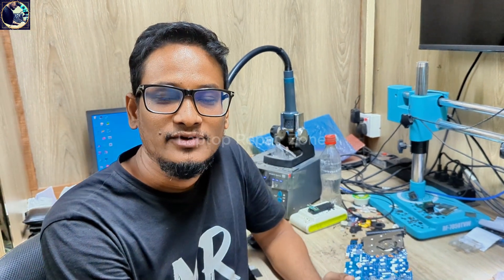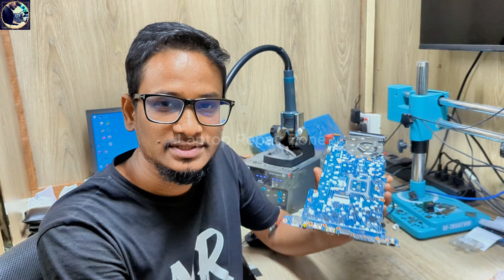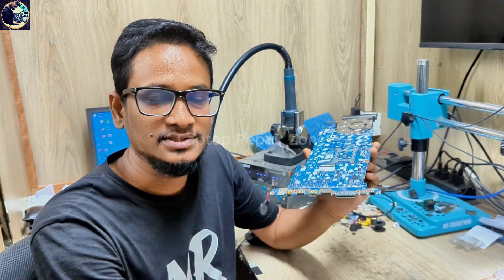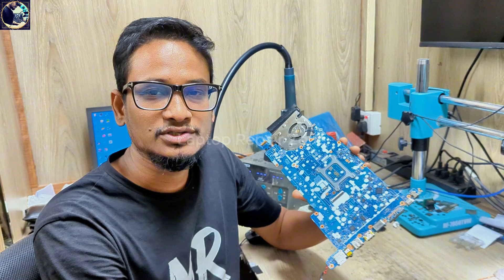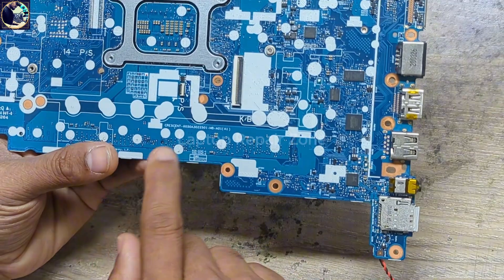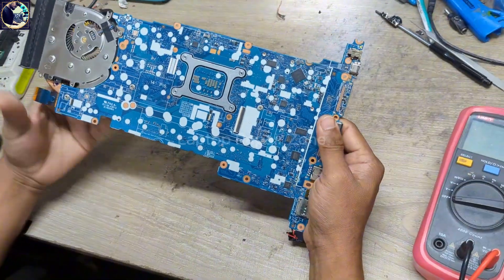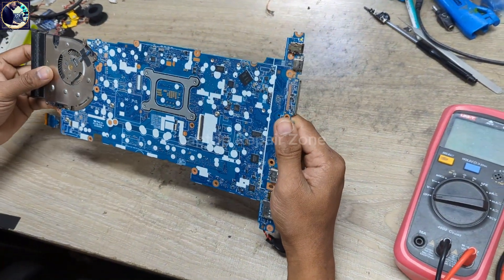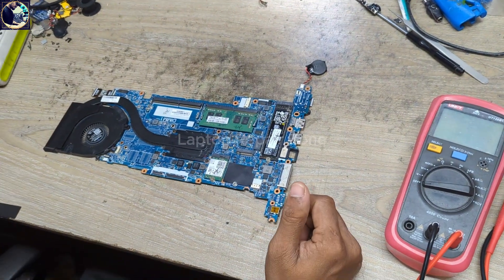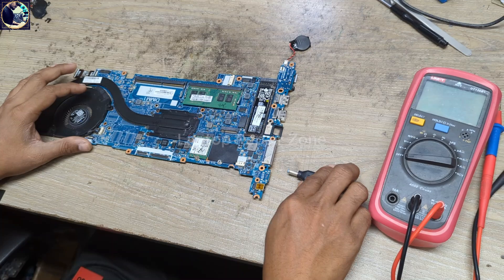Hey everyone, welcome back to another new video. I hope you all are doing very well. Today I'm going to fix this motherboard — this is an HP EliteBook 840 G6 laptop motherboard. It came in for repair, it's not turning on. I will check all the required voltages step by step, so let's plug in first.